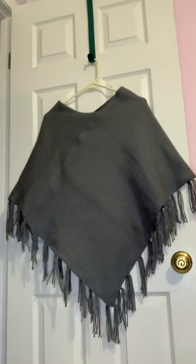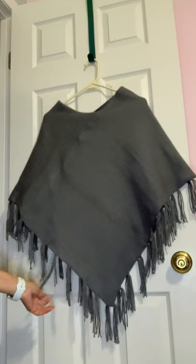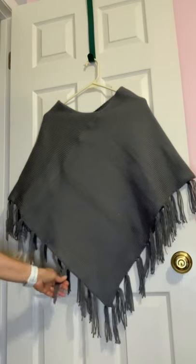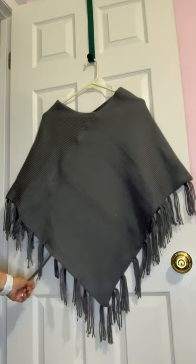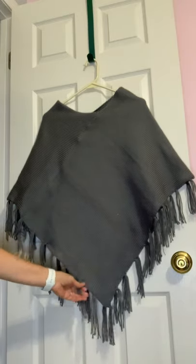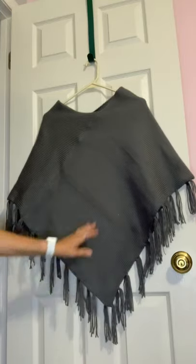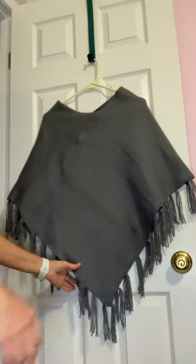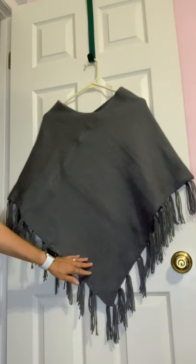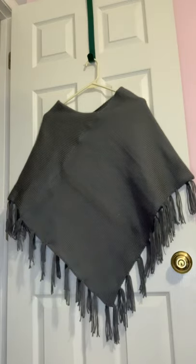I worked on it about four hours to complete it. One thing I love about a knit machine is you can start a project in the morning and have something to wear by night. Yes, everybody says it's cheating, but you still have to use your hands to go back and forth and do the stitches.